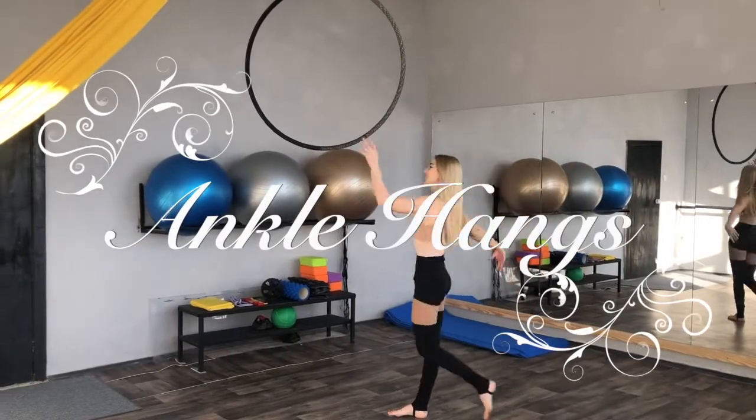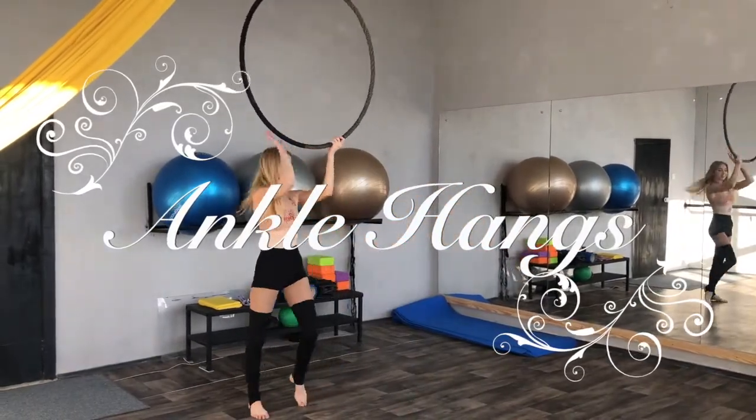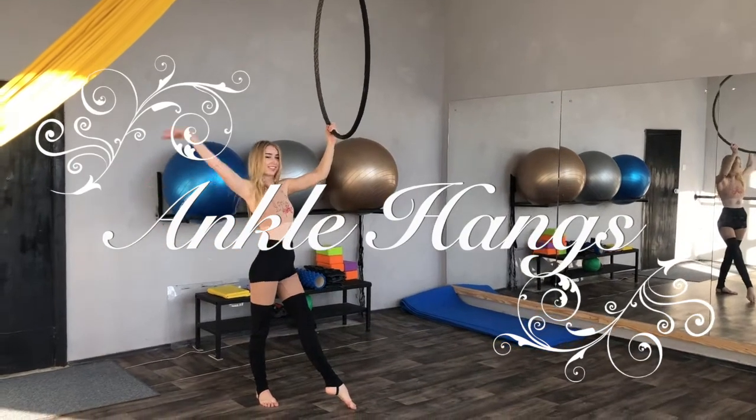Hey everyone! Today we're going to learn some types of ankle hangs. Let's start with side ankles.